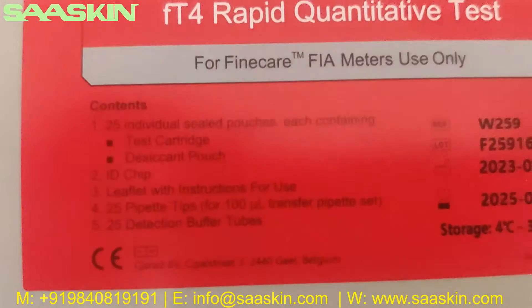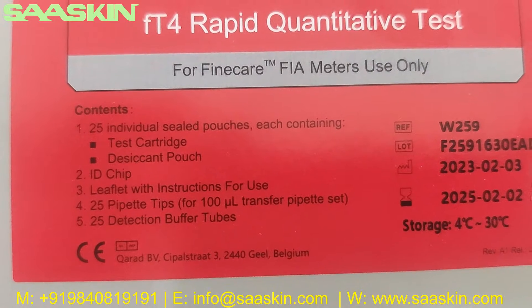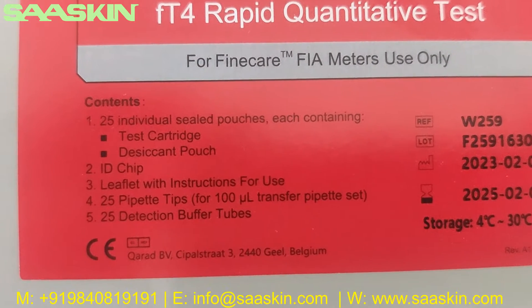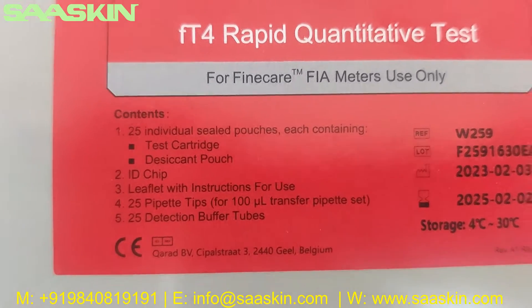You can see the contents inside: you have 25 test cartridges, one ID chip, one instruction for use manual, 25 paper tips, and 25 reduction buffers.